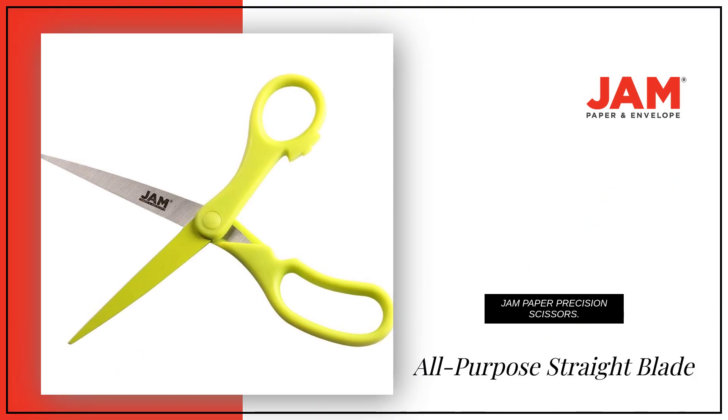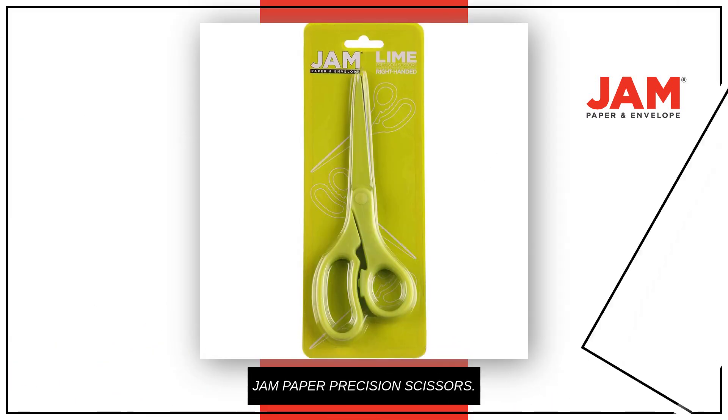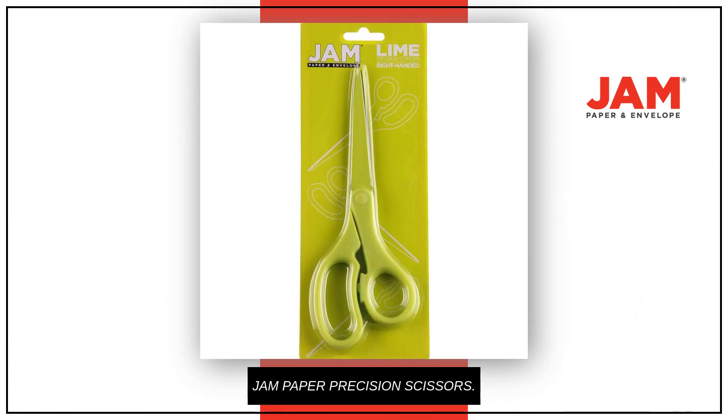They're 8 inches long and have an all-purpose straight blade. They come in fluorescent lime green. With its comfort grip, you can use it left or right-handed.